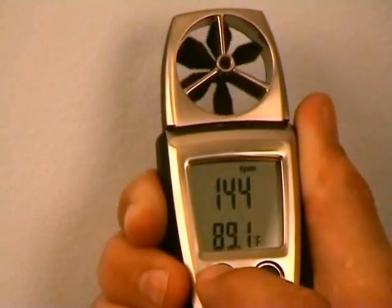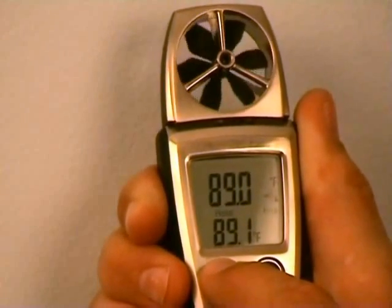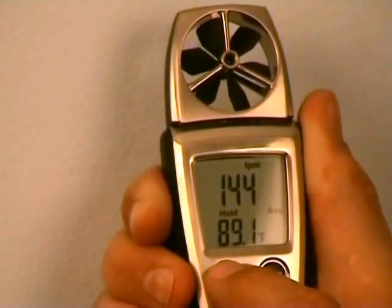If I were to use the select key again, I can see the average wet bulb temperature, average wind chill factor, and back to average velocity.